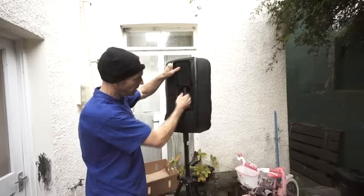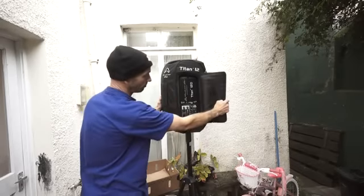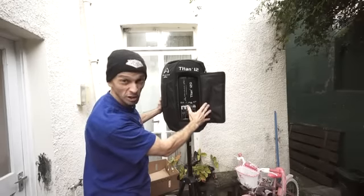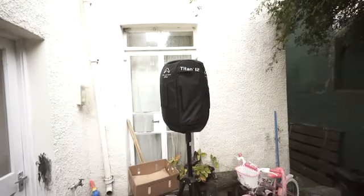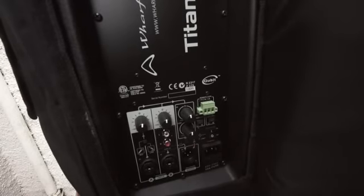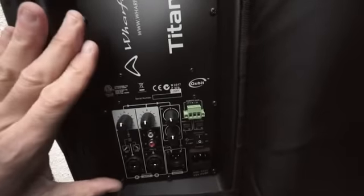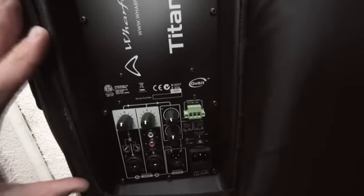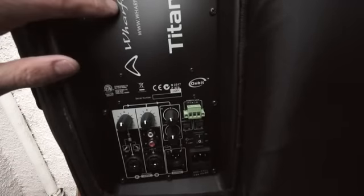And then there's the back for all the controls and connections. I'll put the camera a little bit closer so we can get an idea of the back. Have a look in the description — I'll put all the specifications and also a link to the Wharfdale Pro site where you can get more info on the Titan 12D.